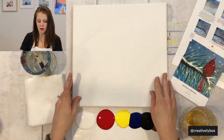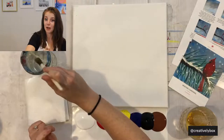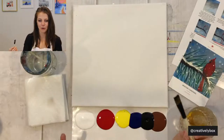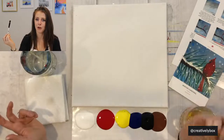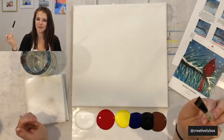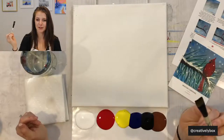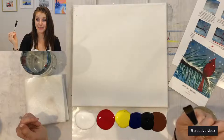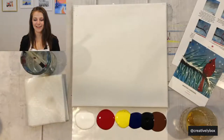This is actually going to be the first month's box — our January box, which just launched today. It's called Winter Wonderland. And it's the first month's painting. Before we start, hold up your large brush with your right hand and repeat after me: 'I promise to relax and have fun, to not judge my painting or the painting of others, and to be fearless!'